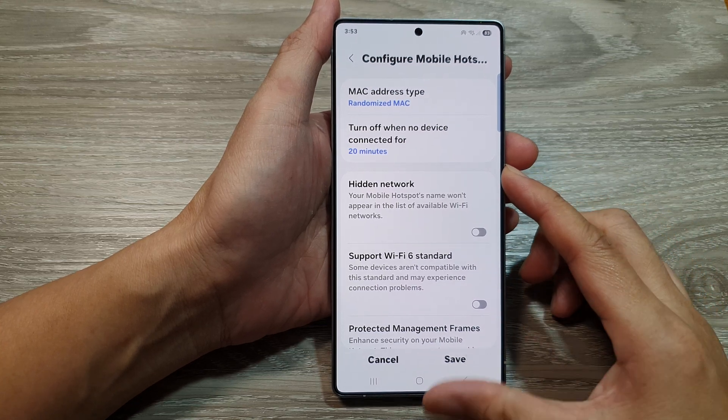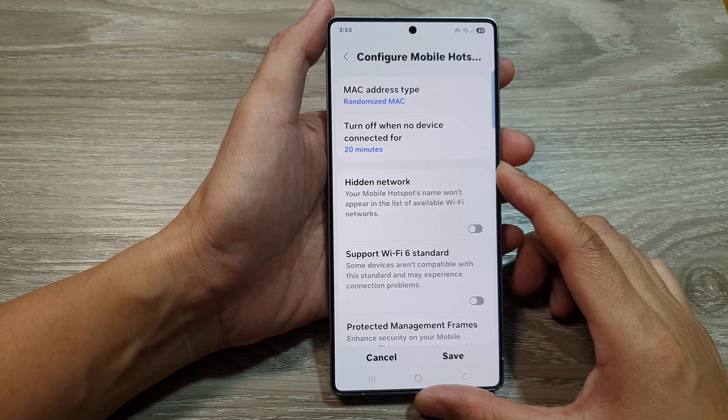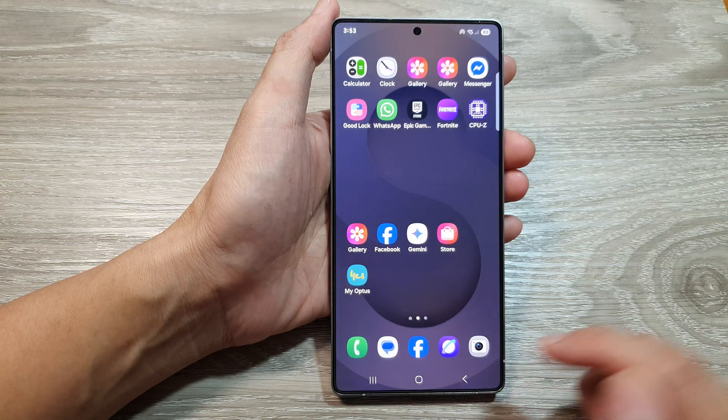How to set Auto Turn-Off Timer for Mobile Hotspot when inactive on the Samsung Galaxy S25 series. First, tap on the home button to return back to the home screen.